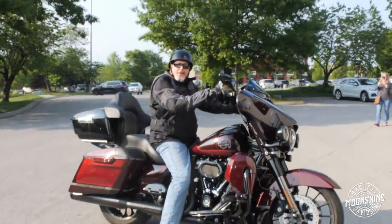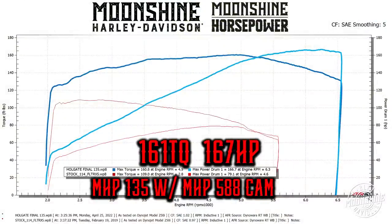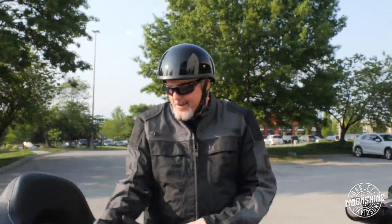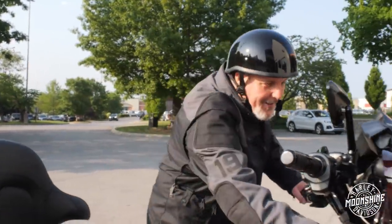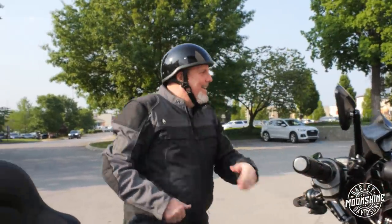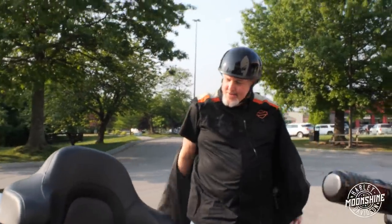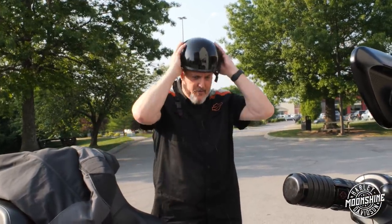Holy crap. That is unbelievable. That's got a lot of torque — it's a lot different torque than the 131 stroker. I just came around the corner, pinned it a little bit, and it stepped right out. The 131 never did that. That's an amazing amount of power. It's pretty amazing. I'm very happy. That'll be some appreciation back to Moonshine for what they've done for me and for us.